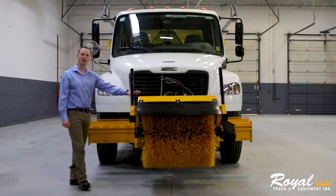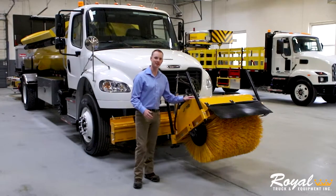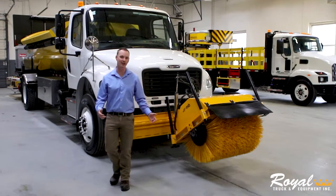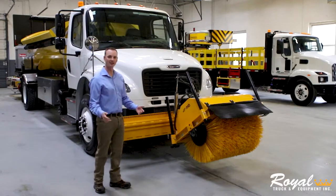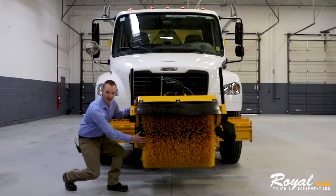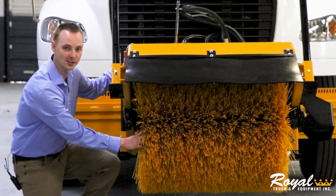We're going to start at the front of the truck where we've mounted a 36-inch rotary broom. This broom is capable of being raised and lowered as well as sliding left and right across the entire length of the truck, as well as angling left and right in order to move dirt in whichever direction you choose. Down here, we have a quick change wafer core on the brush to reduce time of maintenance and service.